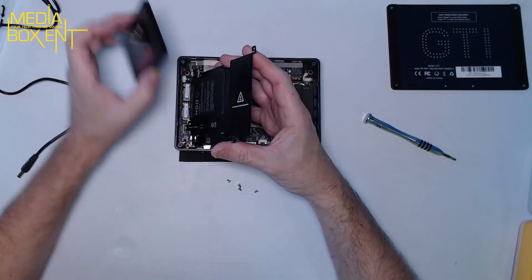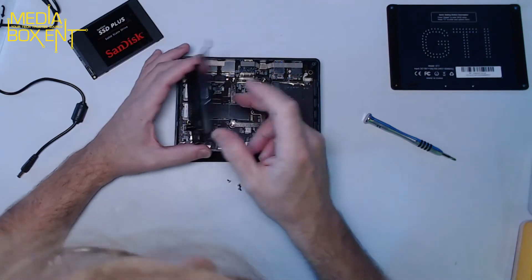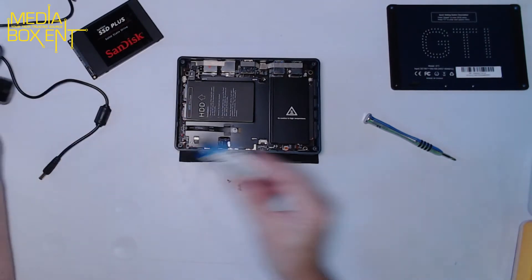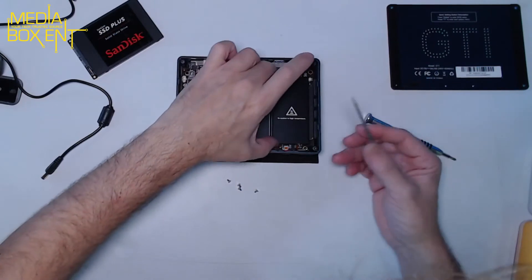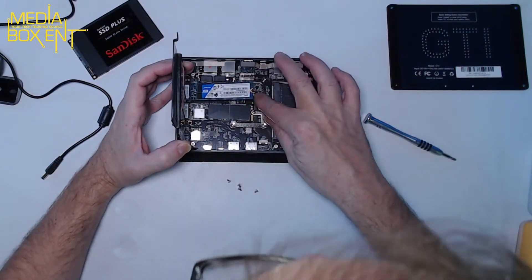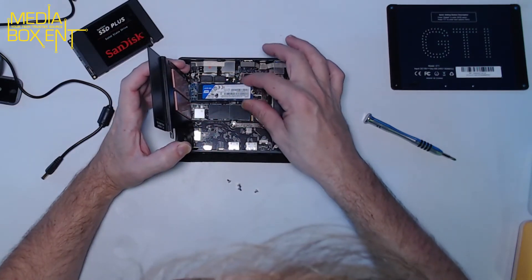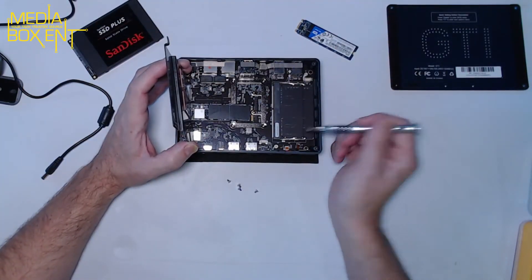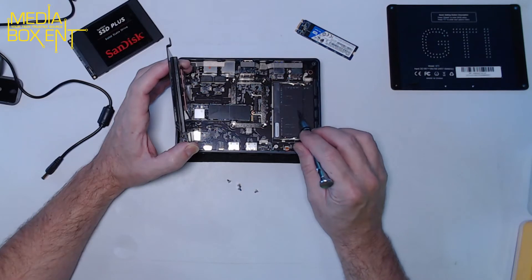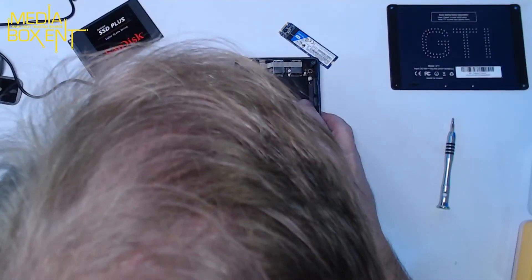Now you can also see there's another M.2 slot here, so you can add another SSD. And here you can see the memory slots — if you want to go to 32GB, take out these two 8GB modules and replace them with two 16GB modules, and you've got 32GB. That's how easy the RAM upgrade is.